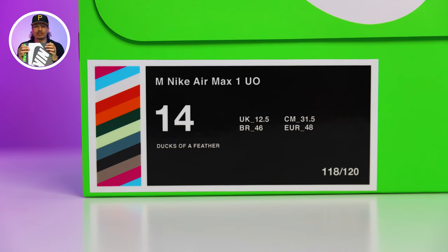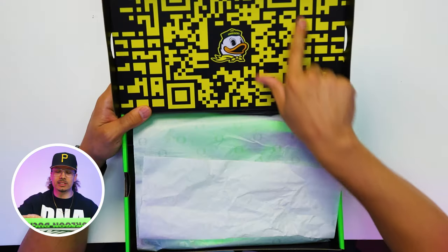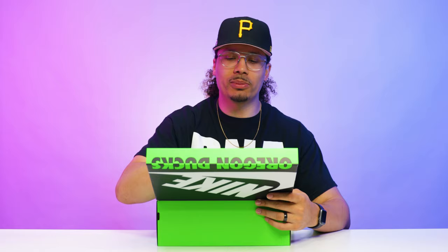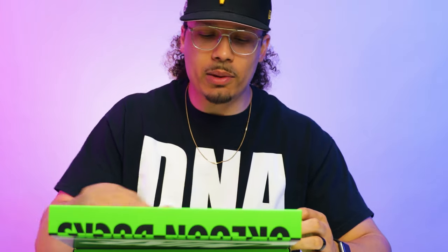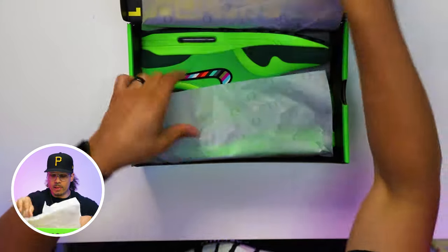There's no specific retail on this shoe either — these things were sold through an NFT, which I'll explain in a bit. Lifting open the lid of the box, you have an all-over QR code with the Oregon Duck in the middle. I'm assuming this represents the NFT that was purchased or links to a website. Looking at the paper, you have an all-over UFO Ducks print on there.